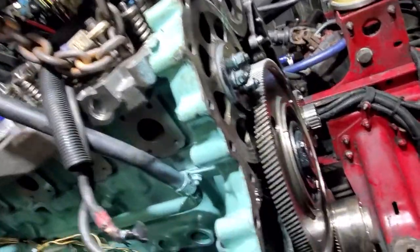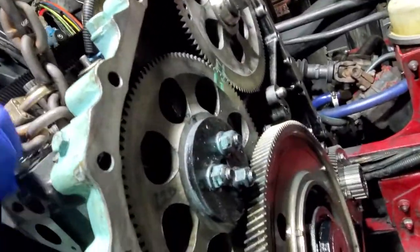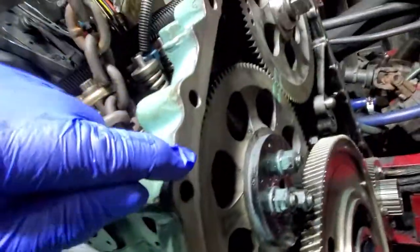Hey guys, Kurt from Time Machine Transport. Putting on the gear case. We're fortunate enough to use a forklift. What you want to do — you're going to get some debris in your gear housing, so you want to clean your lip.